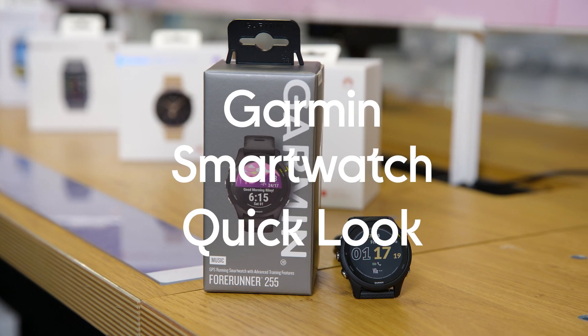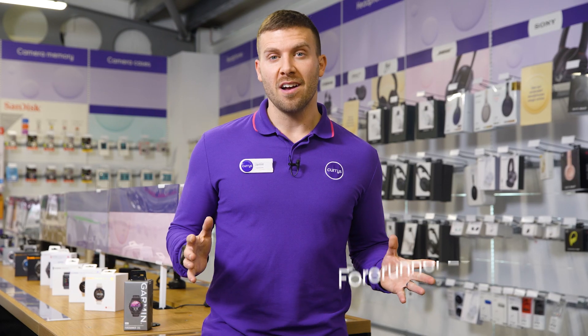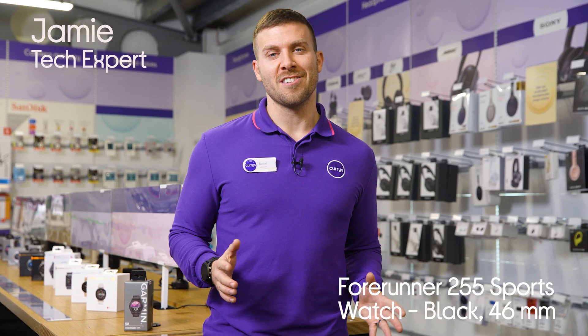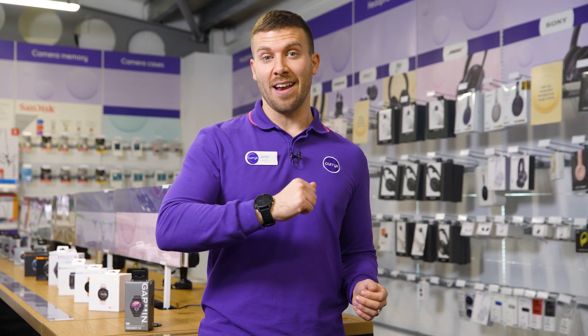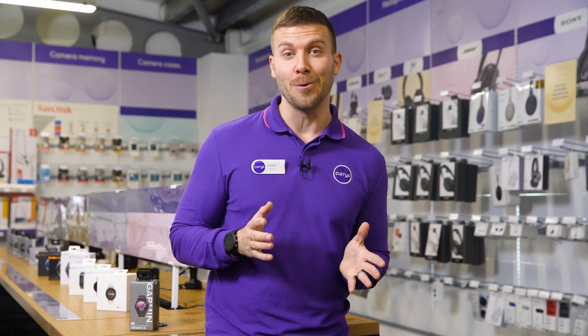This is the Garmin Forerunner 255 Sports Watch 46mm in black. The Forerunner 255 is a runner's smartwatch. With its sleek design and 49g weight, I can tell you that it feels really comfortable to wear.